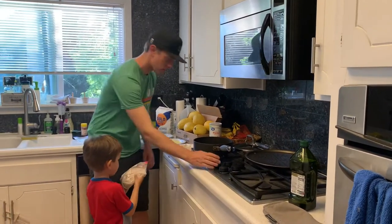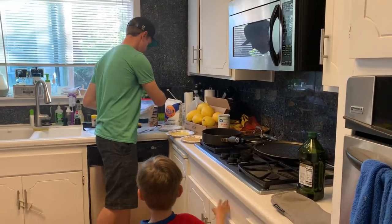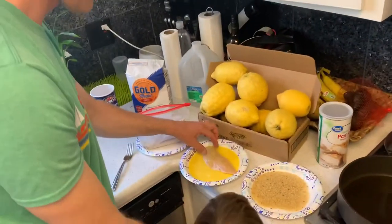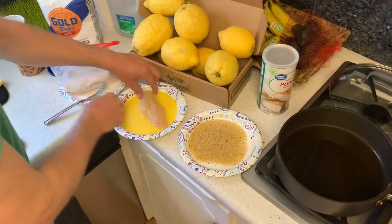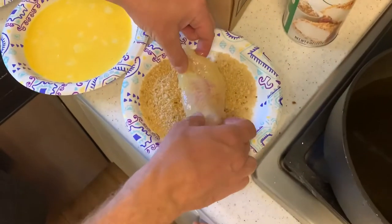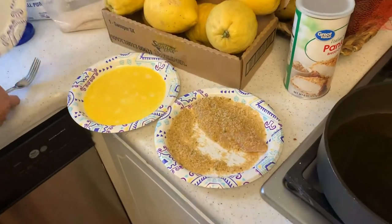Get our oil going. Take them out of the bag — it's pretty simple. Put them in the egg, yep, dip them in the egg. See this big guy? Put them in the egg on all sides, then get the bread crumbs and shake it around a little, then do the other side. Perfect.